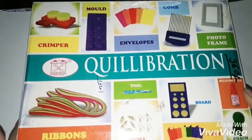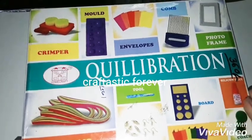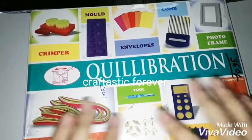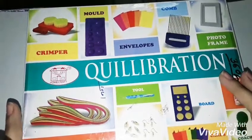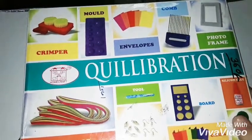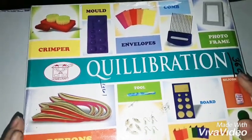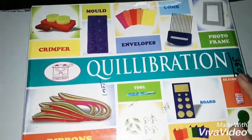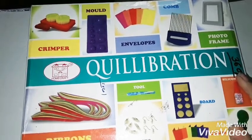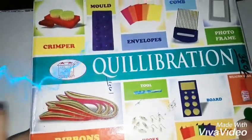Yesterday I was rediscovering my art kits and searching my closet, and I found this Quilligbrations kit — which is actually a paper quilling kit. If you don't know what paper quilling is, it's basically making art or jewelry using colored paper strips.